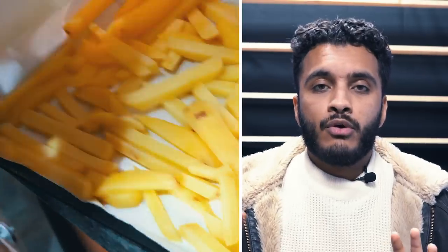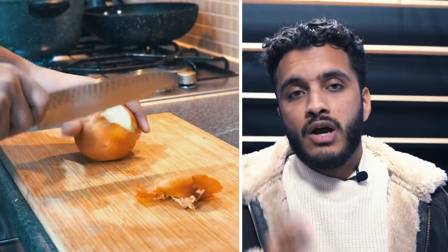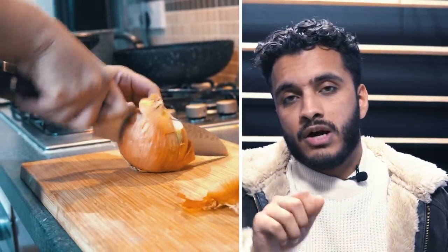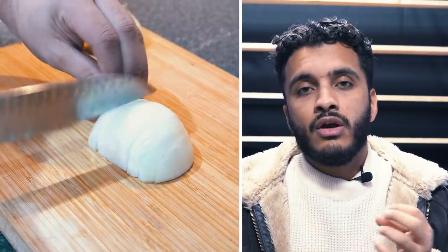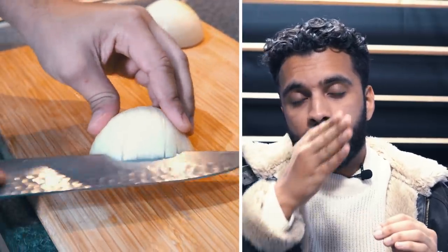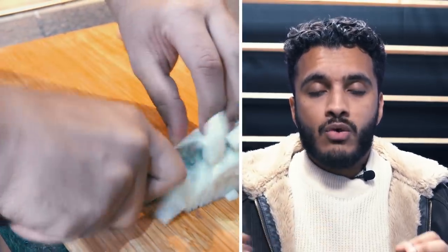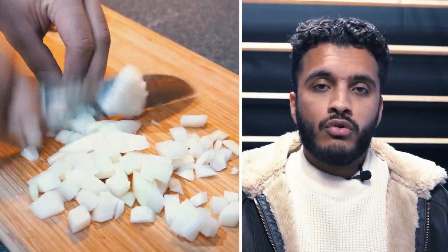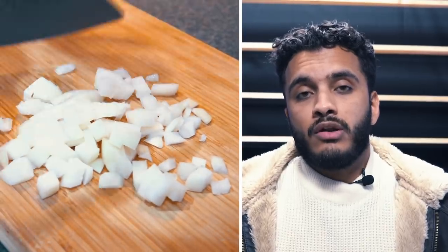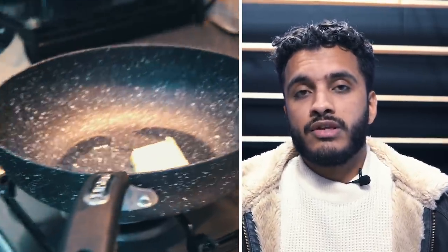While the fries are resting, we start on the caramelized onions. We've got three brown onions — take the top off, half them, remove the skin and make cuts going down. I'm not doing a fine dice; we want that nice texture from the onion, so the slices are kept a bit larger. Cut down to the root, make one cut along the middle, and chop roughly with no waste. Then into a pan with a good knob of butter and a few tablespoons of vegetable oil, adding the onions on a medium-low heat.